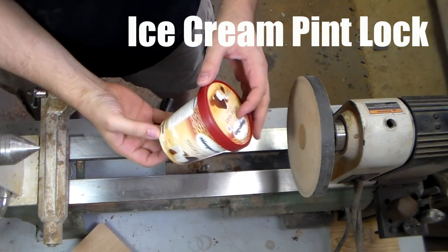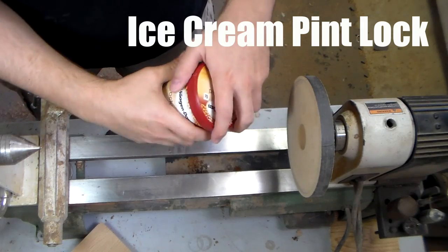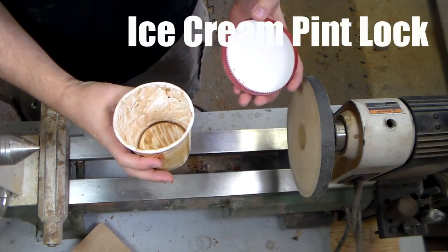Okay, so here it is — a pint of ice cream. Bought it just the other day and came home to this.